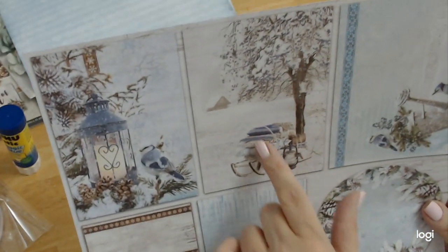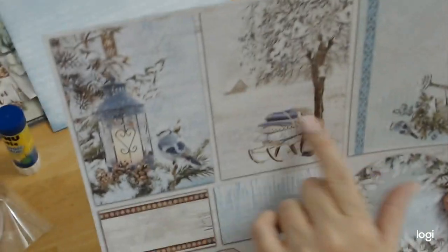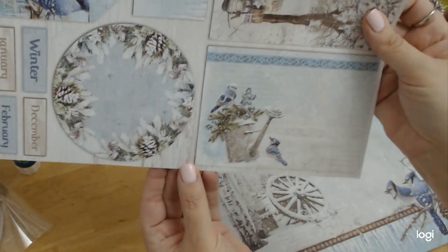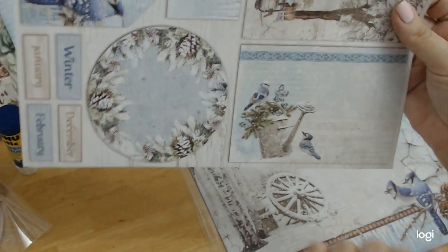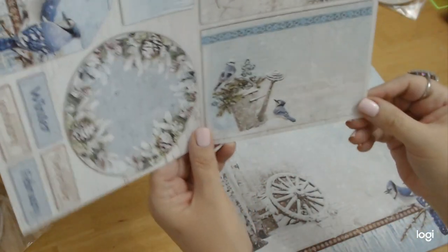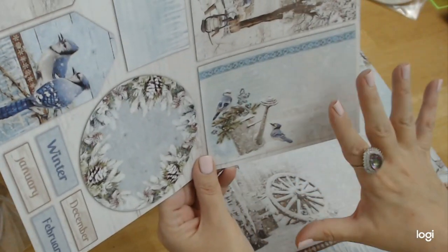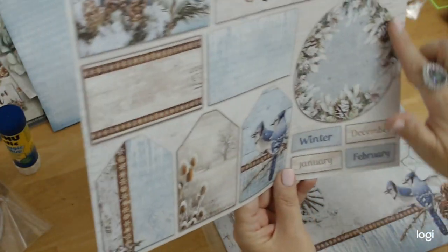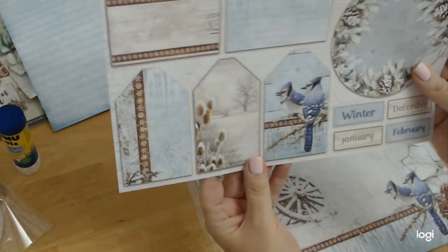Here we have a sleigh loaded with blankets and a little house back here with a beautiful tree. We have another postcard kind of thing with the little watering can again, and you can see that picket fence back there. Sometimes when you first look at it, you even miss those details because it's so muted, but it's beautiful.